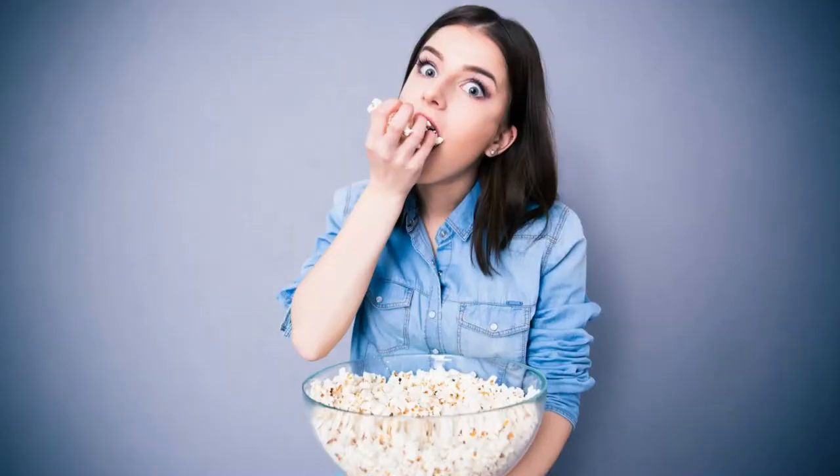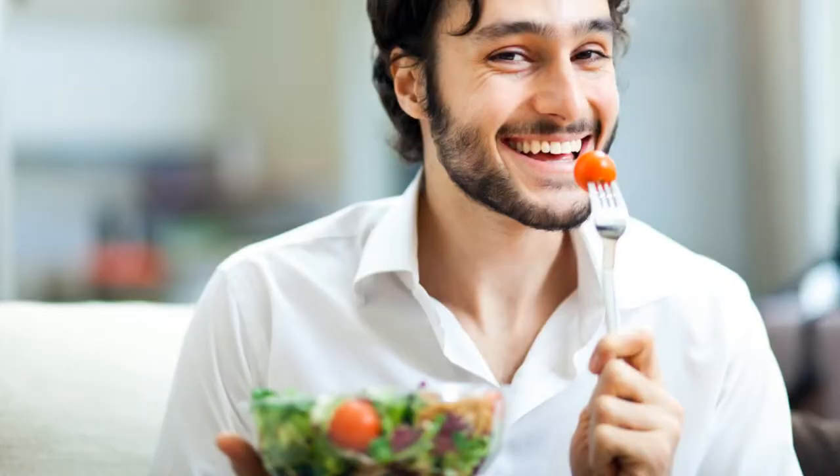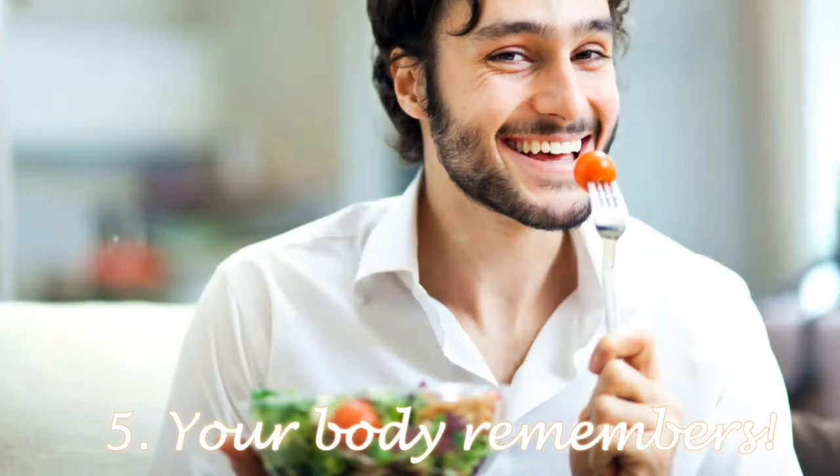My fourth tip is: are you feeling emotional? I'm really into detoxing emotions. What you want to do now is start recognizing whether you're actually eating due to an emotion — an emotional response in the body. You might be eating because you feel lonely, stressed, or bored. Start checking in with yourself: why are you reaching for that plate of food or that snack? Are you actually hungry, or is there something else going on?